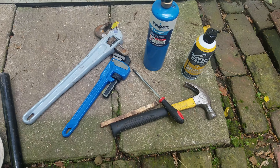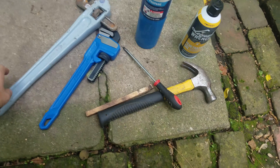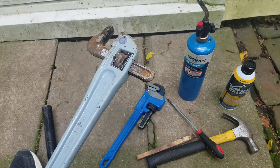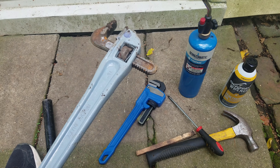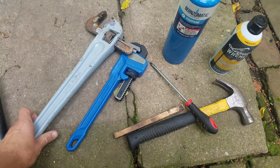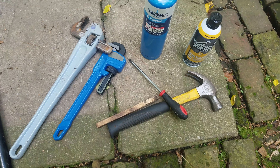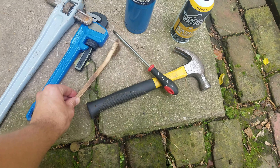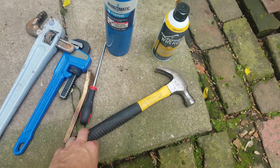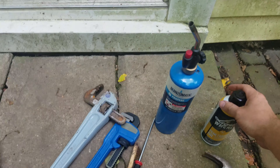Here's a quick look at some of the tools we're going to use to get this clean out plug removed. The first is my large plumbing wrench — I've already tried to remove it with just this by itself and it was unsuccessful. So that's why we're moving on to some of the more advanced techniques. I've also got a smaller plumbing wrench, a wire brush, a flat head screwdriver, a hammer, and a propane torch.